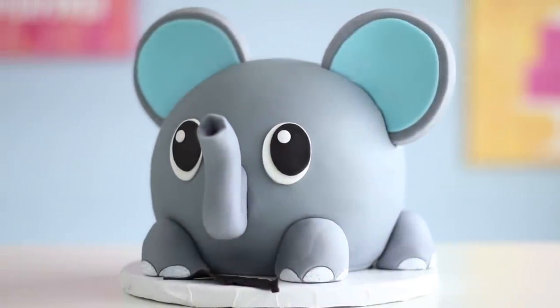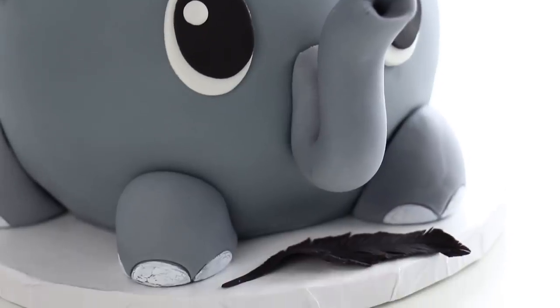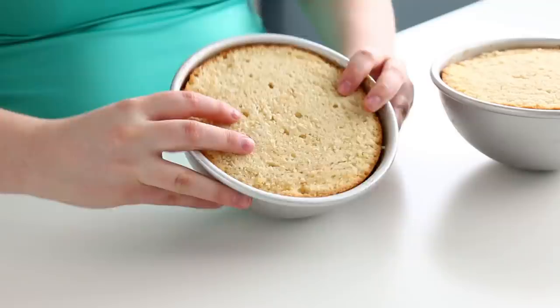You guys have been requesting non-stop that I make a big version of my little mini elephant, so that is apparently what we're doing today. My name is Lori and you are watching The Icing Artist.